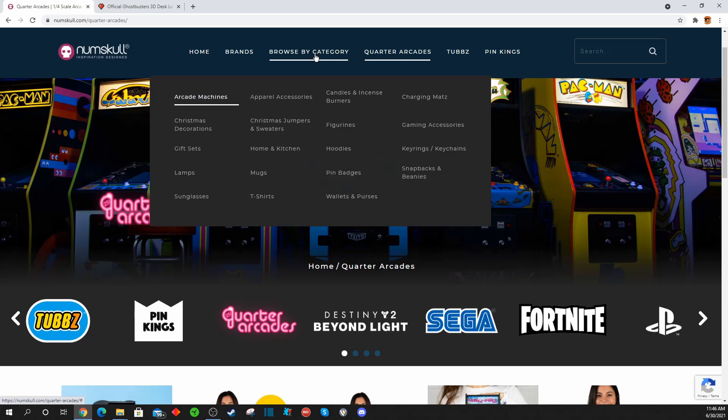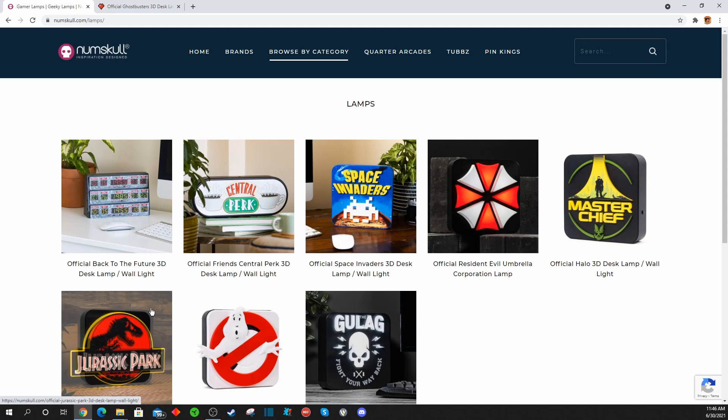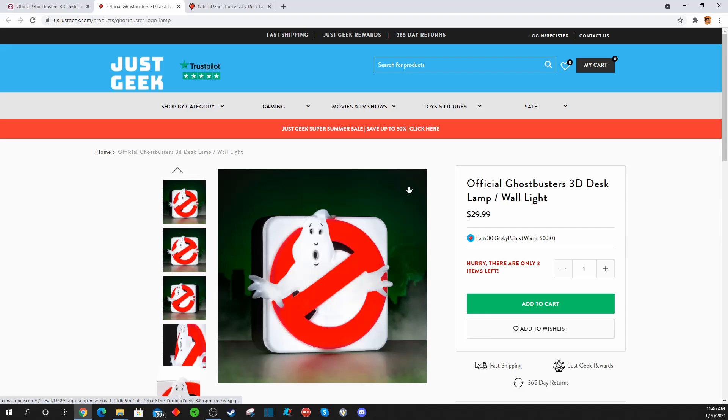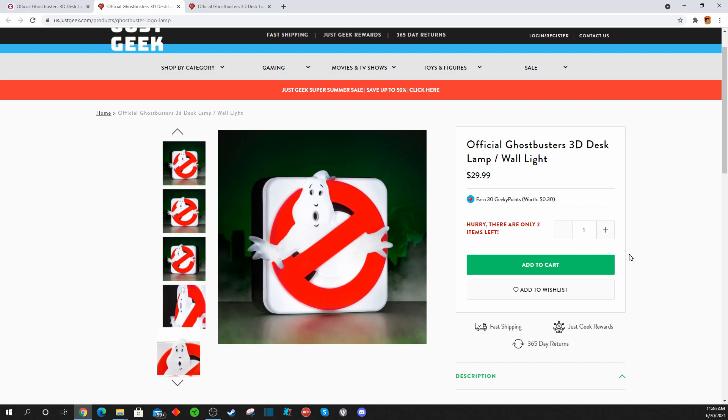They also sell different decor items. You'll notice we have Back to the Future, Space Invaders, Umbrella from Resident Evil, Jurassic Park, and Ghostbusters — these are all desk or wall lamps, because you can either leave them on a desk, on a shelf, or hang them on the wall. There are various retailers you can order through. This particular lamp costs $30, and I paid for it out of my own pocket. There are only a couple left in stock, so if you're interested, you'll want to jump on it.